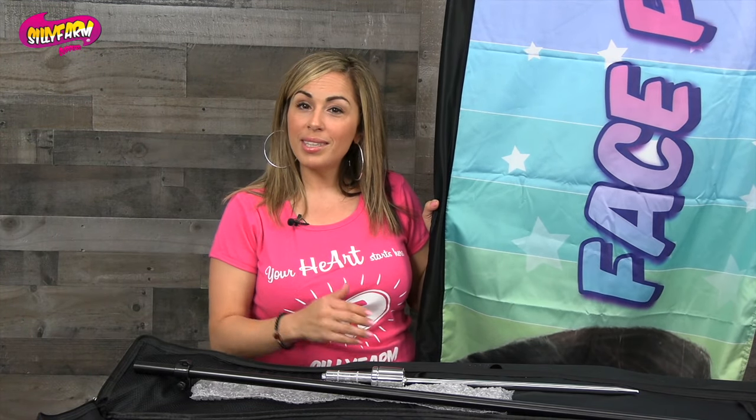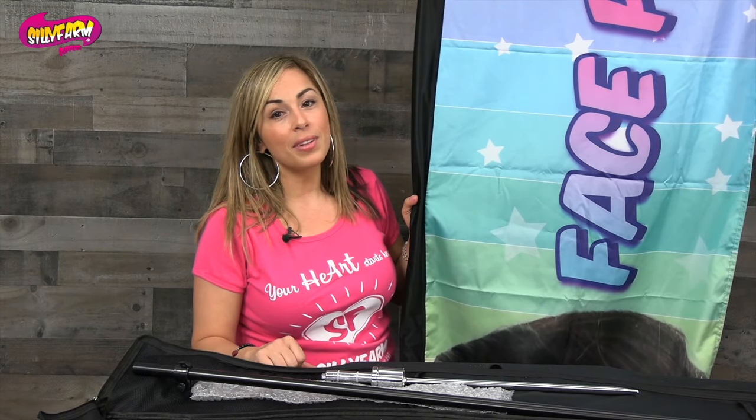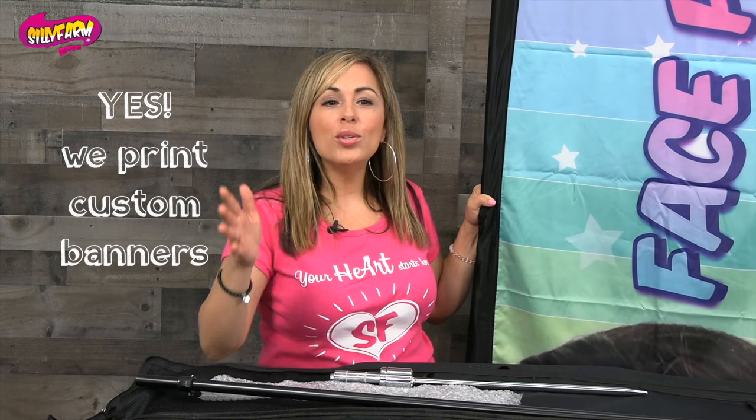Then you will have fully set up your face painting or your custom flags. We hope that you enjoy your banner. If you would like a custom banner made, yes we do offer that. All you have to do is send us your artwork that's ready for print and we can have a custom banner made for you with your logo, your company, or anything that you would like on it.